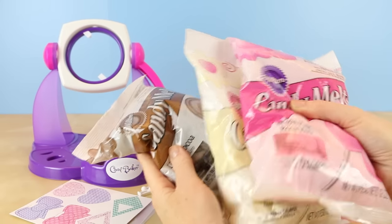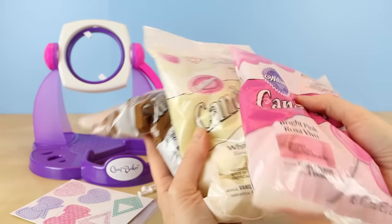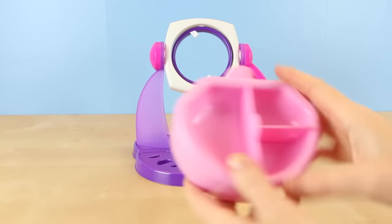When you make your chocolate you can choose whatever chocolate you like, but for this video I chose the Wilton candy melts because they're supposedly very easy to melt. All right, let's get started.